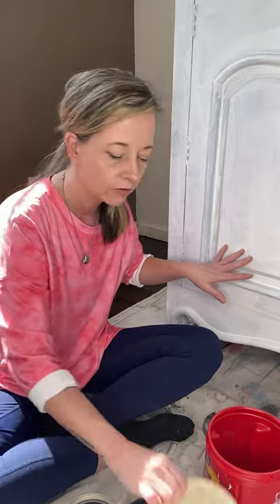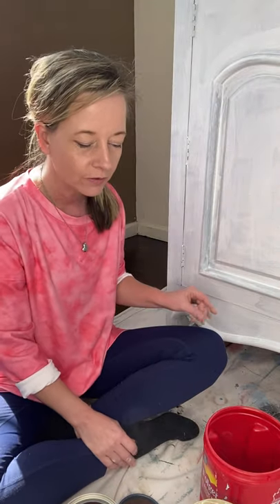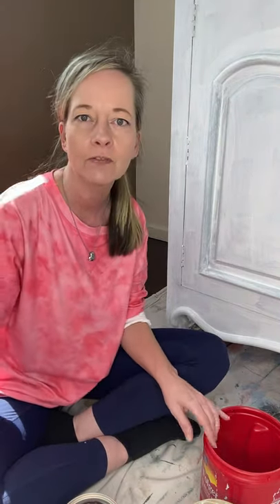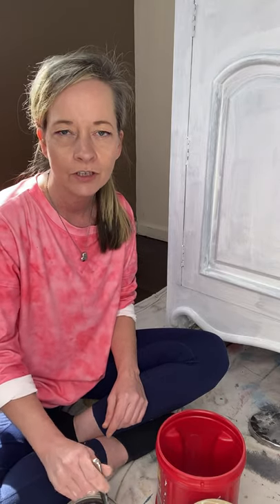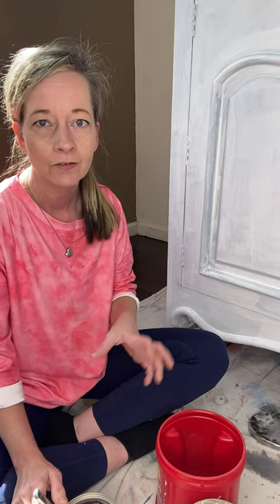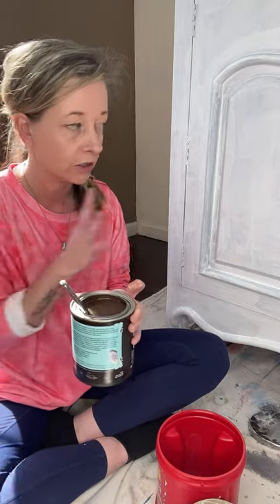We're going to add some more texture with some salt wash. I don't know if you've ever worked with salt wash before, but I love it and I don't use it enough. A lot of people think it's only for a coastal look and that's not true — you can definitely do a primitive look, an old-world look. It's just a fun texturing powder to play with, so that's what we're doing today.